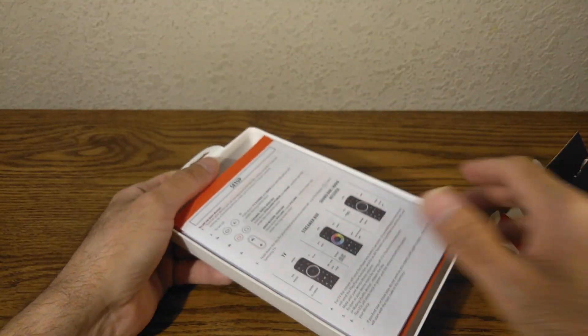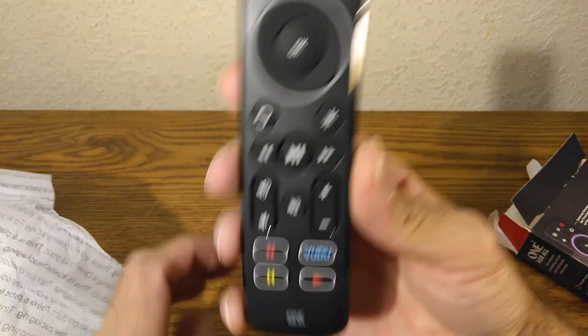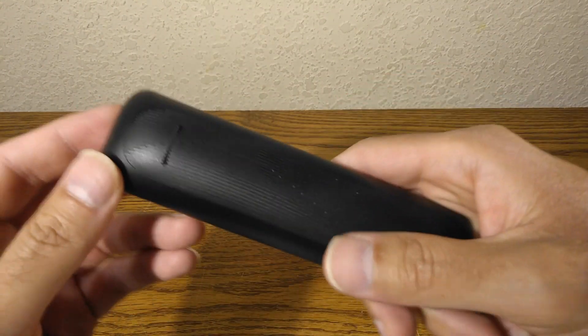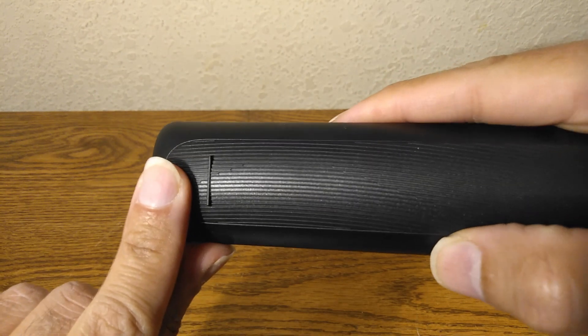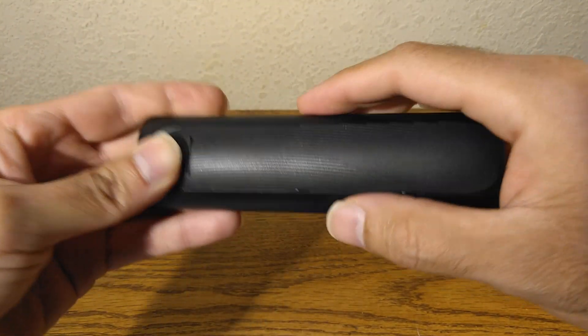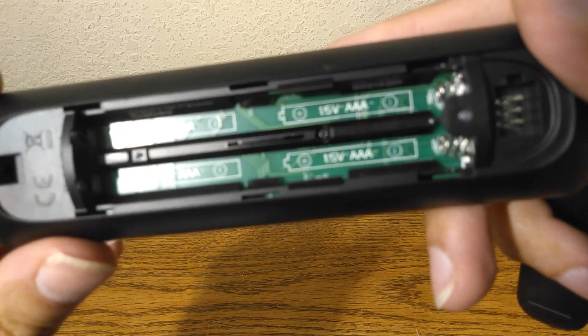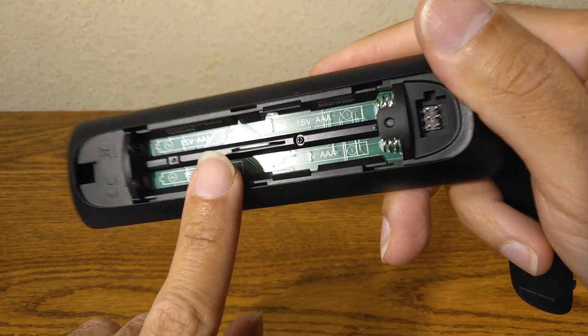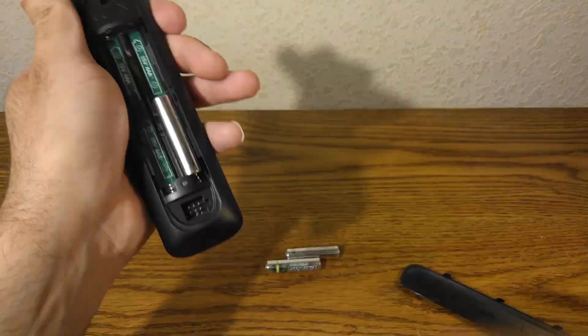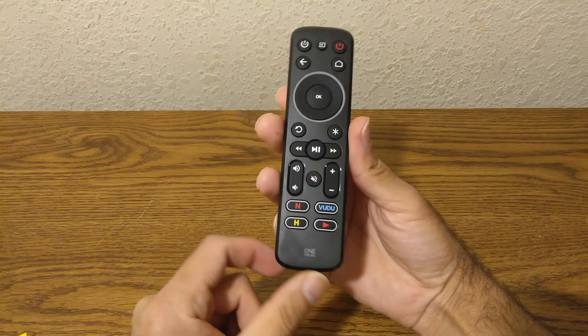When you open it up, this is what you get right here. I looked at the instructions and it does say to press over here and then push that way — you press like this and then push that way, and that opens it up. As you can see, this does take four triple-A batteries, and there you have it.